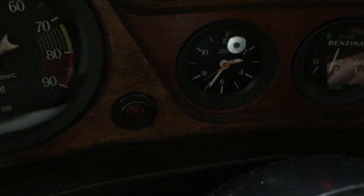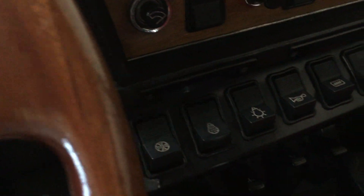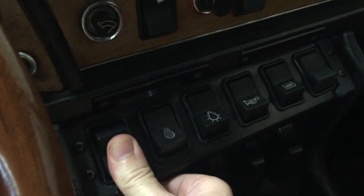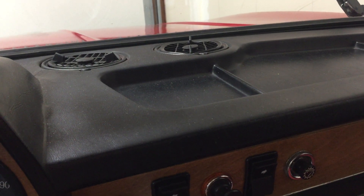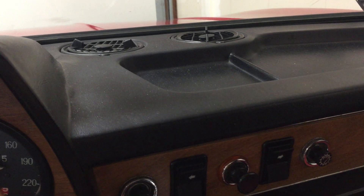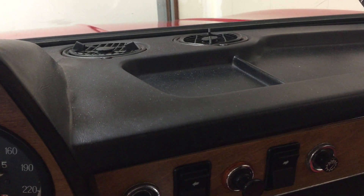We'll go ahead and also run the fan, which along with all the rest of the electronic sorting has been tweaked and resolved. It blows pretty well.